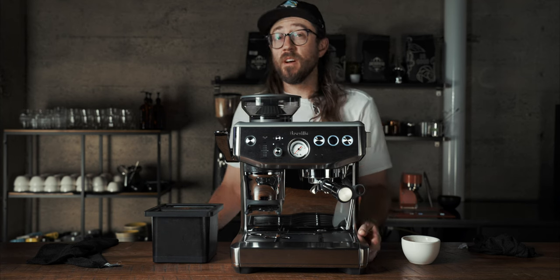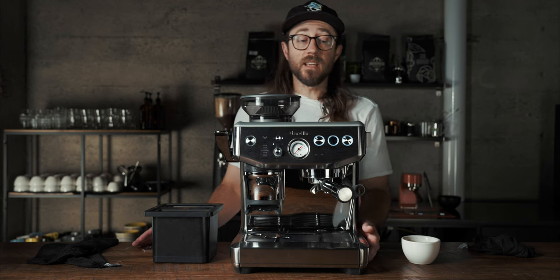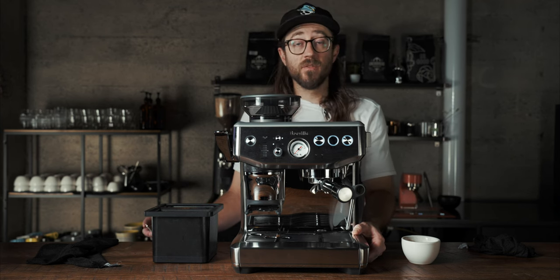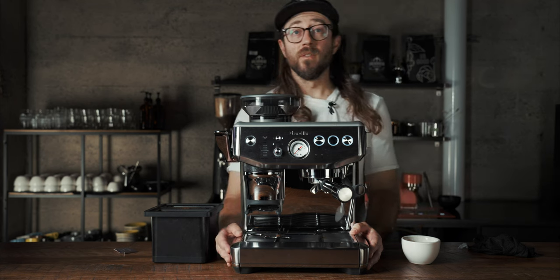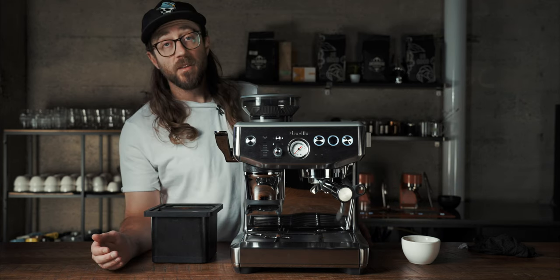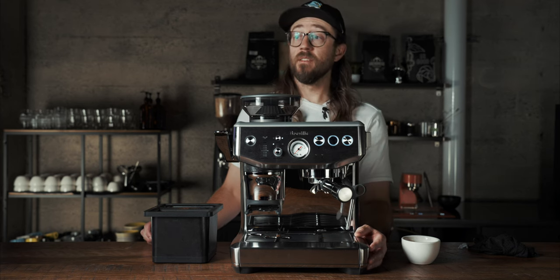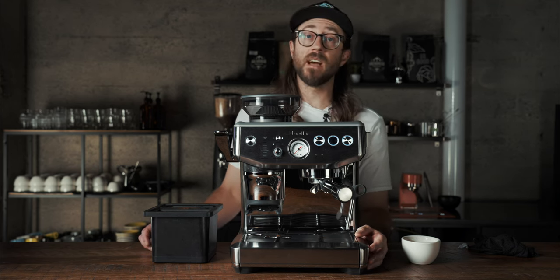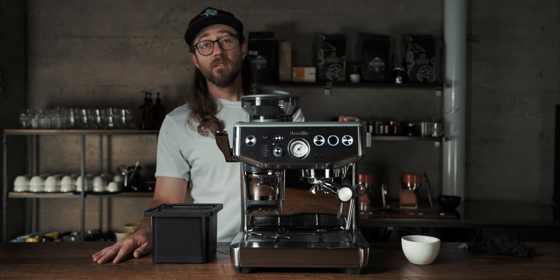For under $1000 — under $800 right now — this thing is solid. I would buy this in a second and make so many tasty beverages at home. I have a love for Breville; I think they're one of the best home espresso brands and are killing the game. We have this machine in our training room so we'll be doing a dial-in video and a comparison to the Bambino two-group. Have a great day, thanks for watching!